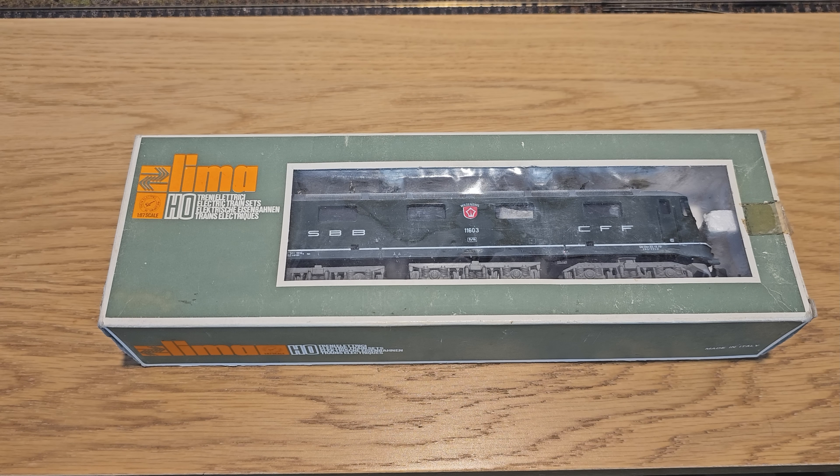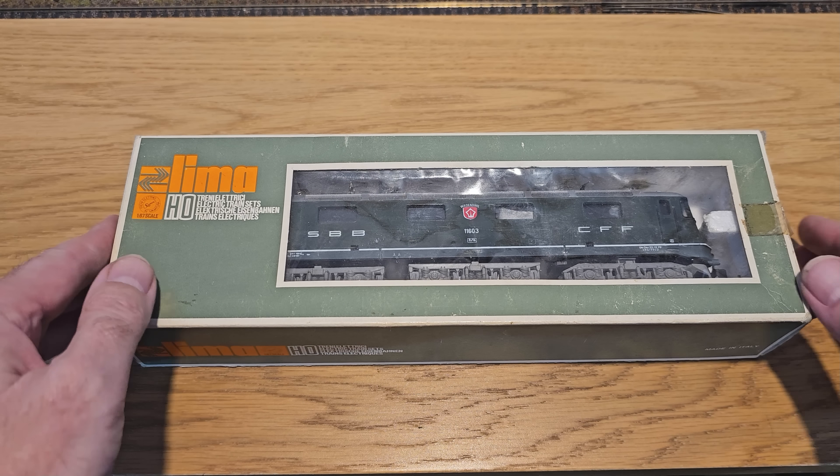So understandably, this is going to have a huge sentimental value to David. So I really hope I can get it running as smooth as it did when he first got it. So let's have a closer look at it.